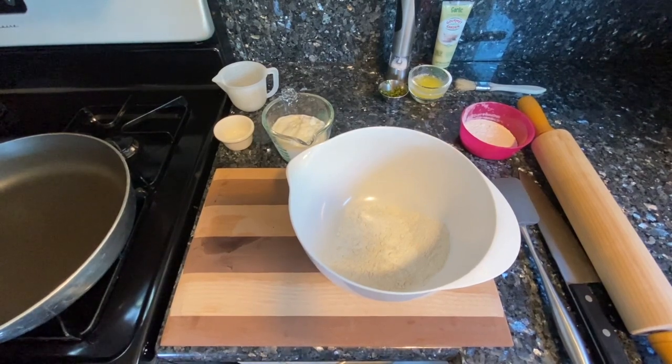Hi everyone, today we're going to be making flatbread. Flatbread is such a versatile food and it's such a great snack, and this is a pretty easy recipe.